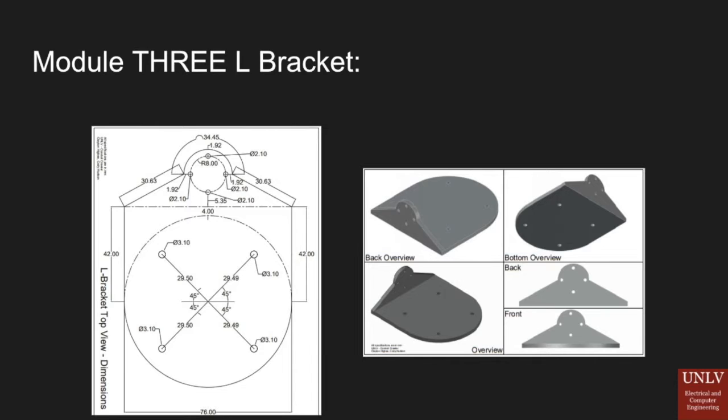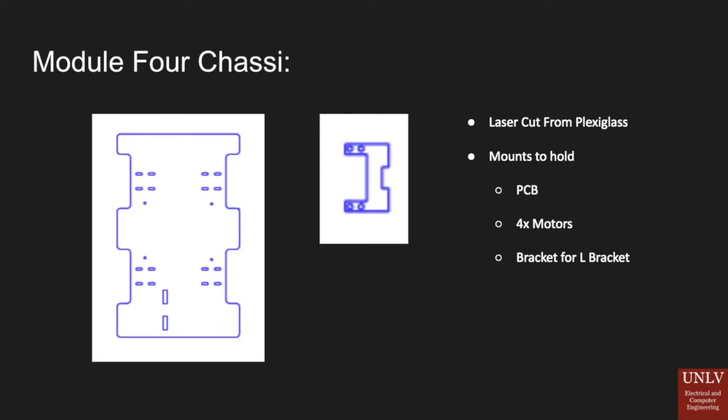The L-bracket connects to our chassis. The chassis has a setup at the bottom where two prongs sit inside, and the L-bracket connects to four holes on the top. Our chassis has four setups for the motors and four prongs for our PCB. The motors are oval-shaped so we can extend them for larger diameter pipes if needed.